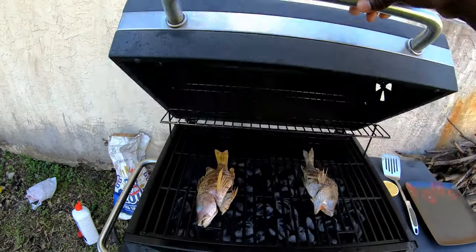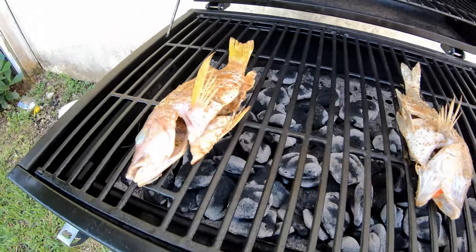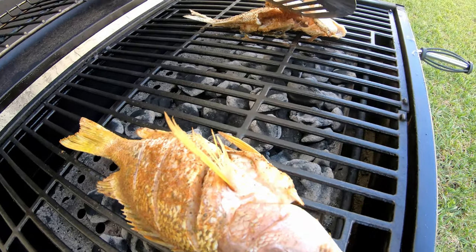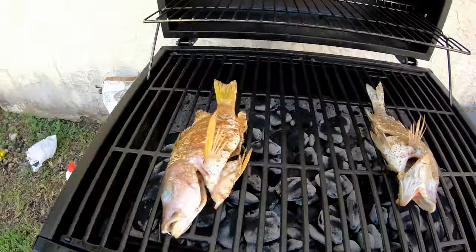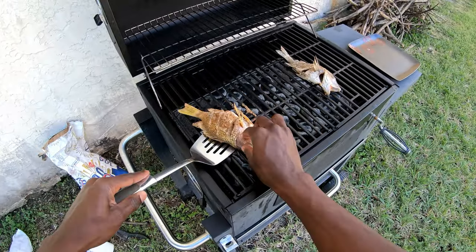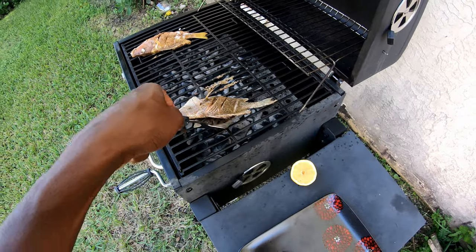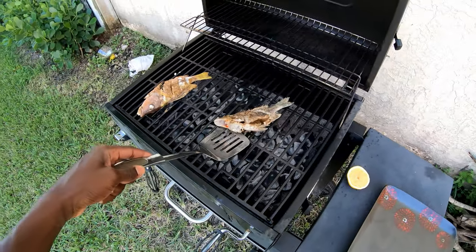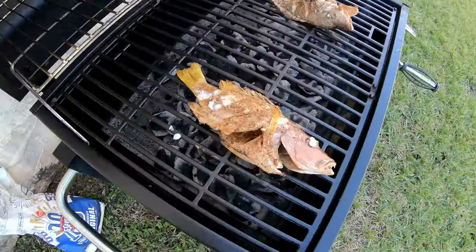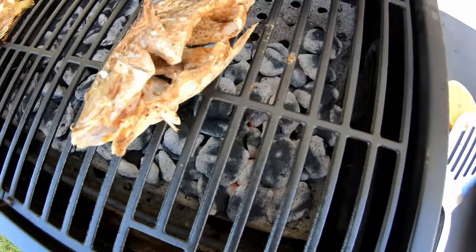It's been about seven, eight minutes. Look at that — you can see right there in the collar area, the snapper's meat is starting to turn white. Let's check on the grunt. Give them about two or three more minutes and then I'll flip them. Look at that — that looks good. Nice white meat on both.